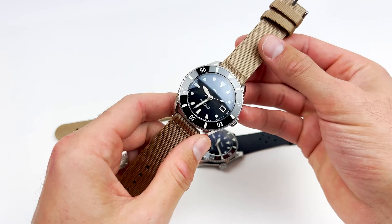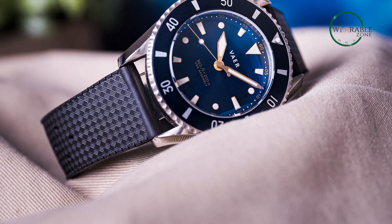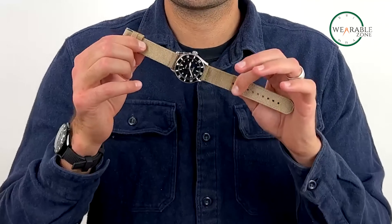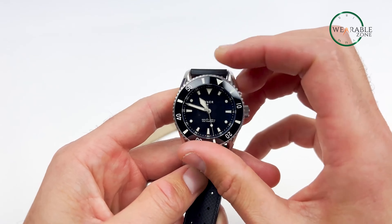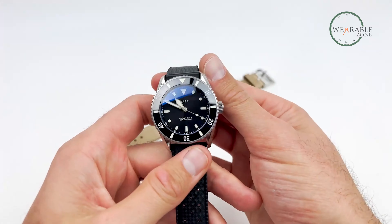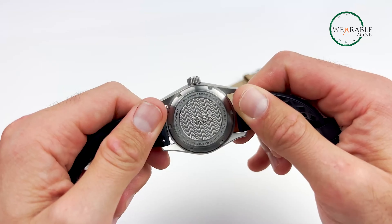The DS4 Meridian seamlessly transitions from rugged outdoor excursions to formal occasions, thanks to its balanced proportions inspired by 1970s military dive watches. Its solar-powered functionality allows for easy charging, providing up to six months of timekeeping in total darkness with just six hours of direct sunlight exposure. With scratch-resistant sapphire crystal, a locking screw-down crown and caseback, and a durable stainless steel case, this watch is built to endure.